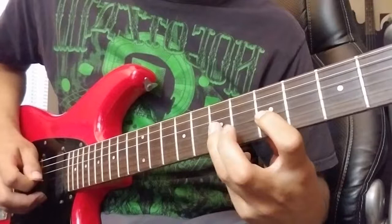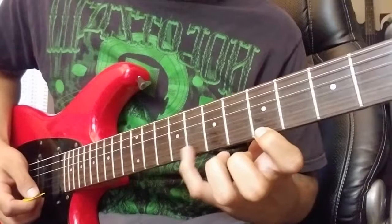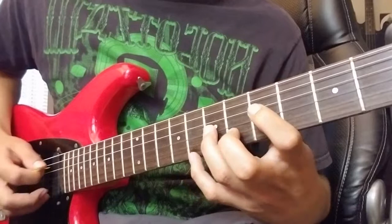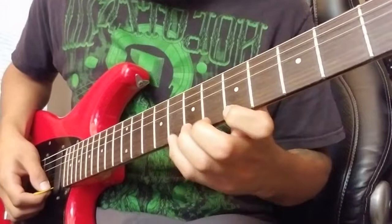Once you get a good feel for that, try it on down the strings. If you know the pentatonic scale, you can actually just use that — using your pinky for those eighth frets, switching to the ring finger, that kind of thing.